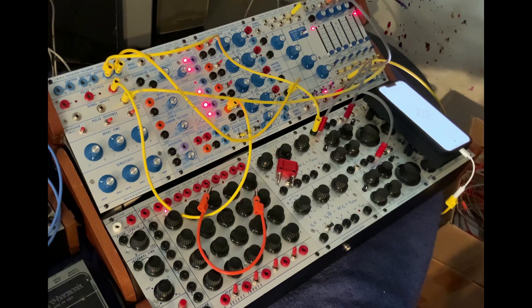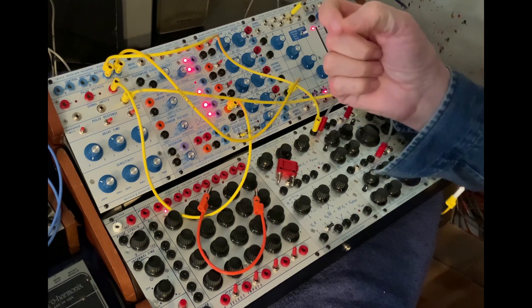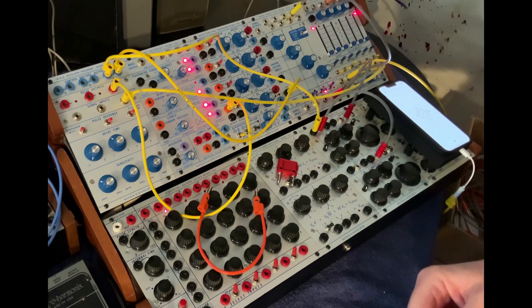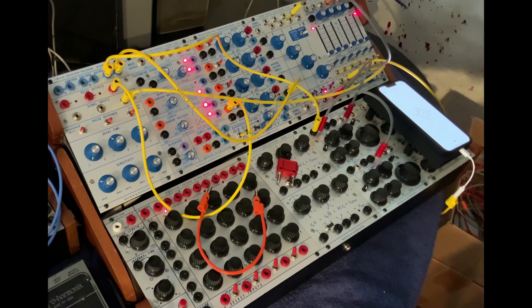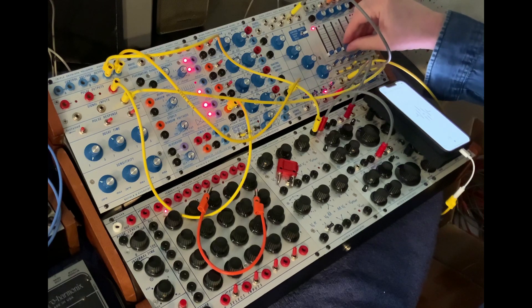The other morning on my walk I recorded some Canadian geese. The beauty about Canadian geese is they have that sharp accent and then some interesting control voltage pitch shifting and wavering after that. So the Canadian geese recorded from my phone sound like this.